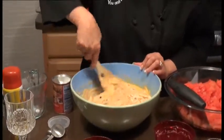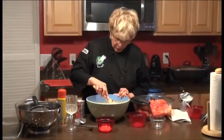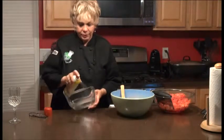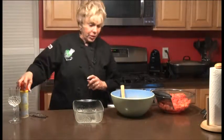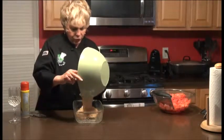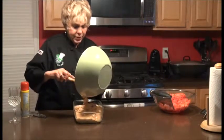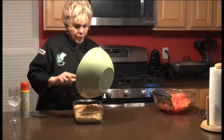Now we're going to spray our pan that we're going to put the batter into. So spray it real nice. Then we're going to take our batter and put it into our baking pan. I know you are going to really love this wonderful watermelon bread. After we do this, we're going to set the clock for about 20 to 25 minutes, and then you want to test it as well. That was pretty simple to do.